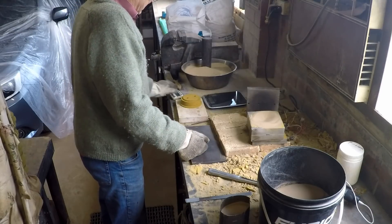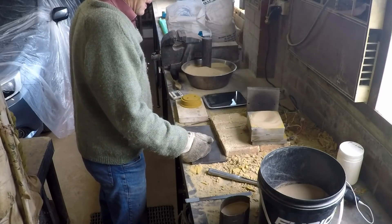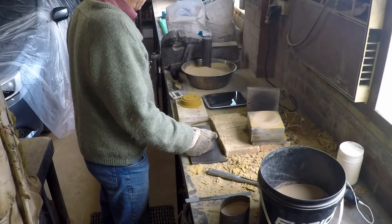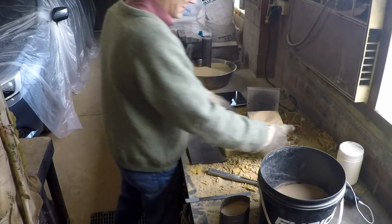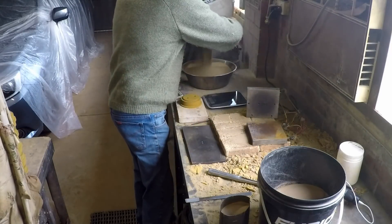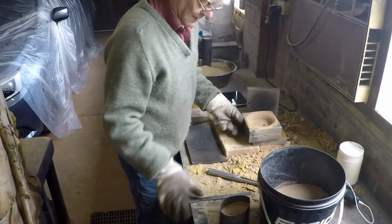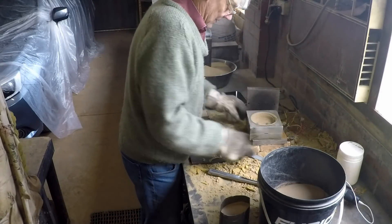As usual with this sort of work, you wait about 15, maybe 20 seconds and then tip the mould upside down to get the excess core sand out. That's about right, and I usually tap it — and now we have a hollow core.